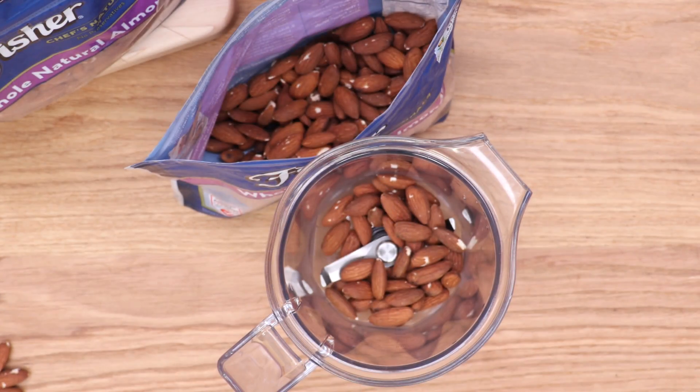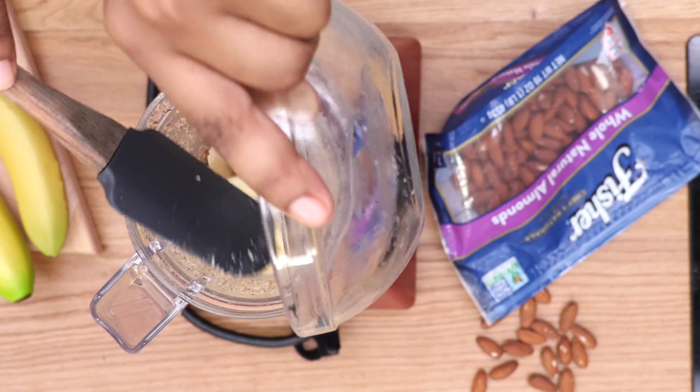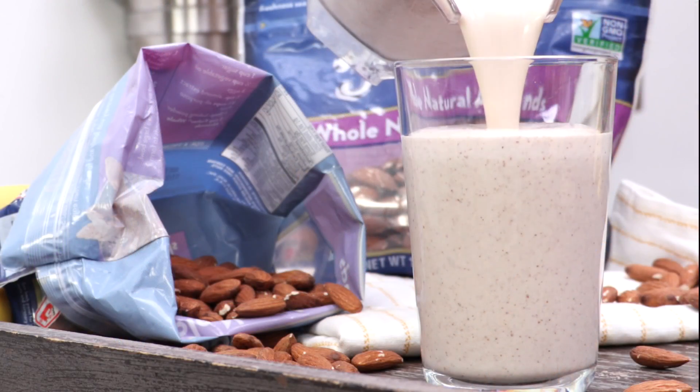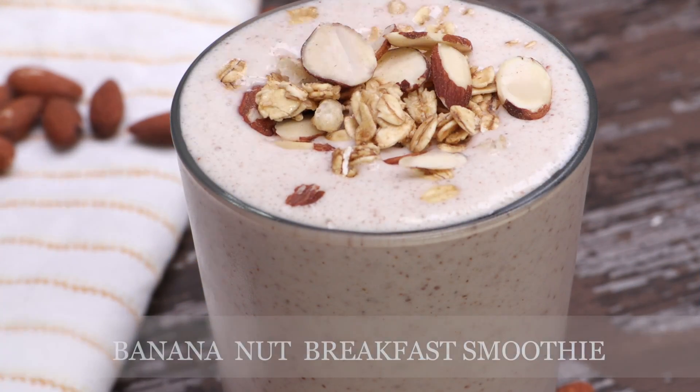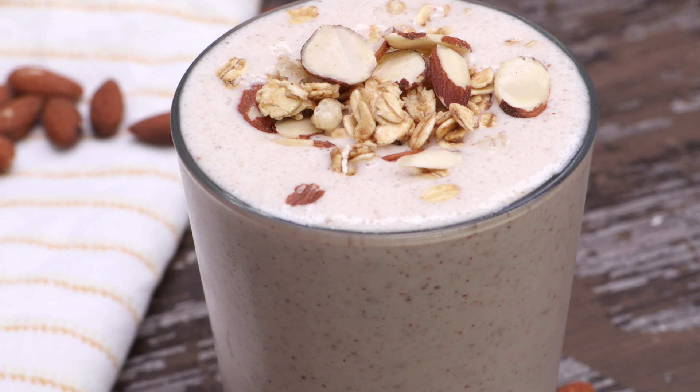Hi guys, today on Divas Can Cook I've teamed up with Fisher Nuts to show you how to make one of my favorite banana nut smoothies. It's like having a banana muffin in smoothie form — the perfect breakfast for those busy summer mornings. Let's go!